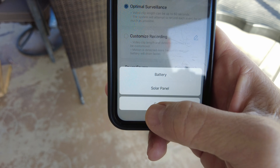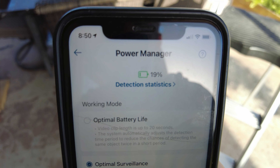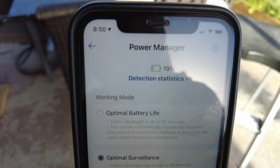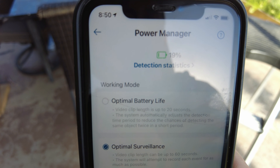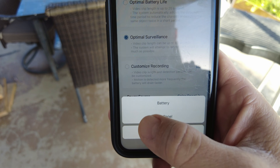One thing to note: the battery percentage in the settings doesn't automatically refresh. It currently shows 19%, meaning it has already started charging after about 30 minutes of sun hitting the solar panel. When you switch the power source to Solar Panel, you'll see a little yellow solar panel icon indicating it's currently charging.